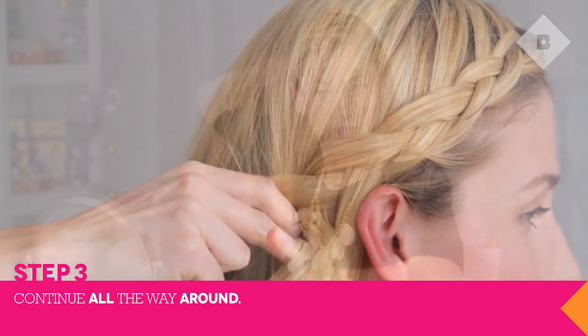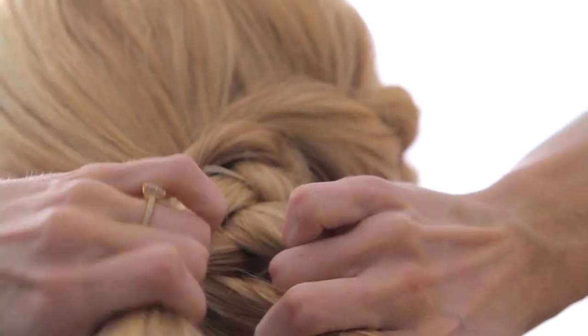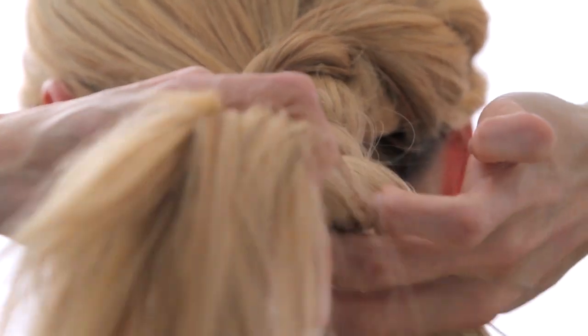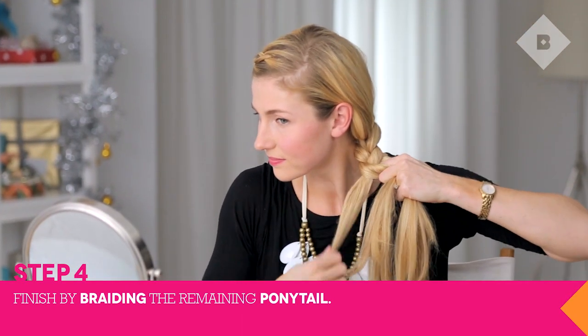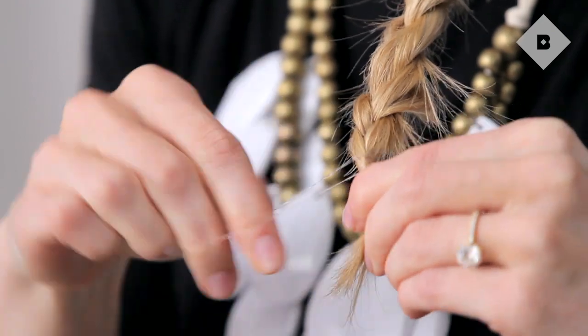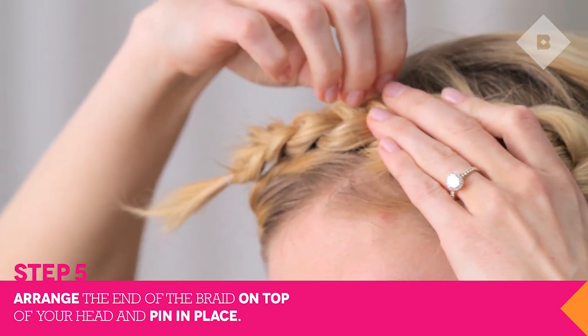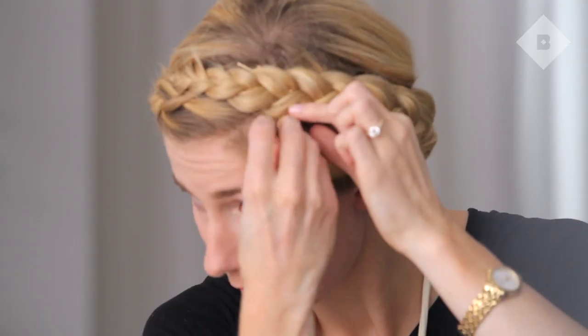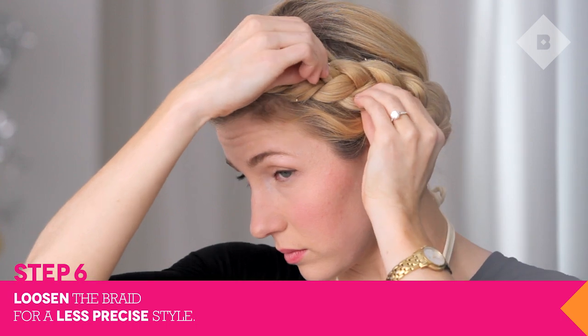Repeat this process all the way around. When you reach the opposite side of your head, finish off the braid and secure with a clear elastic. Secure your braid in place with bobby pins. Then go back and loosen any places you feel look too tight. This will help to add some romantic wispiness to your braid.